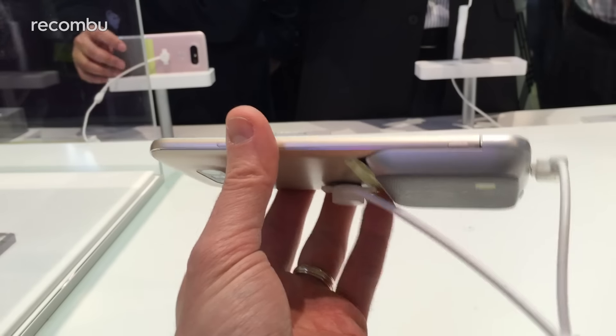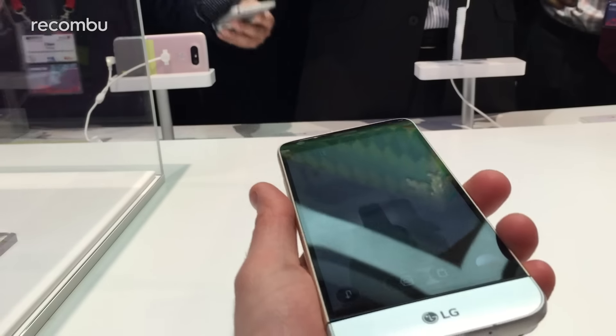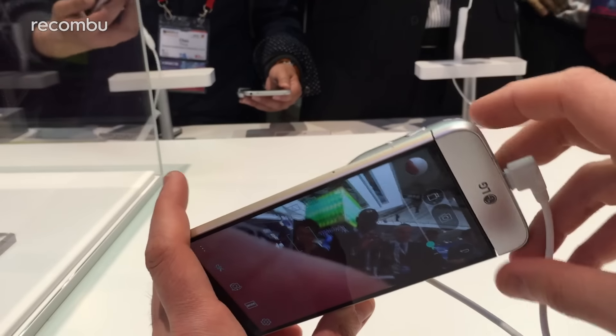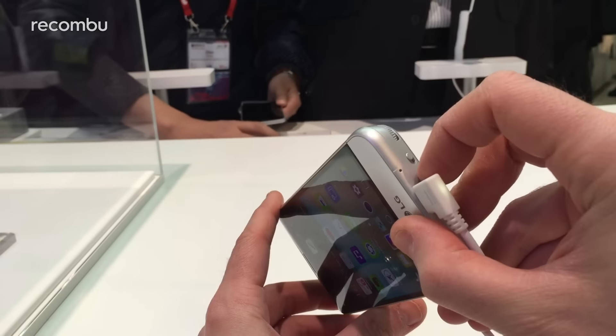This little button here pulls it right off. I won't do that because it'll set the alarms off and I'll get harsh looks like I did a moment ago.